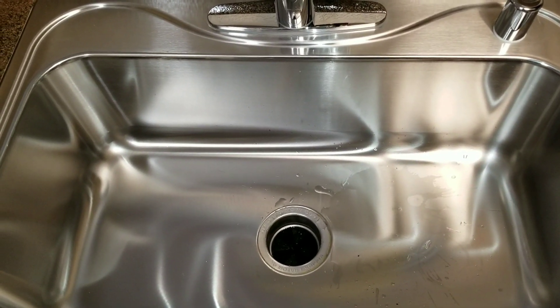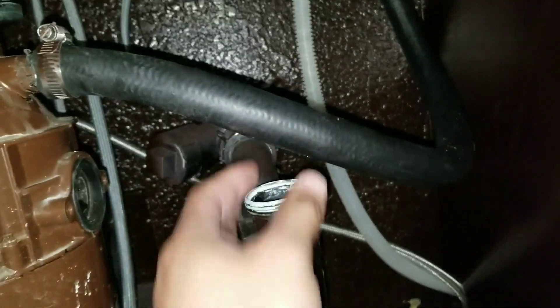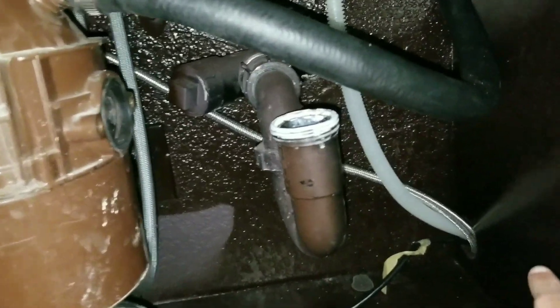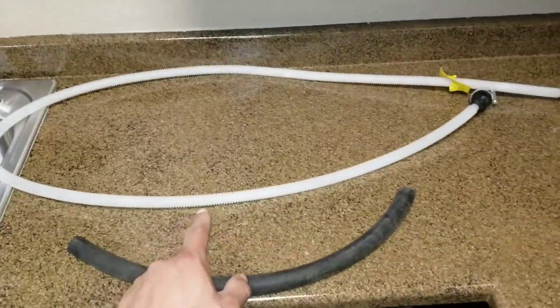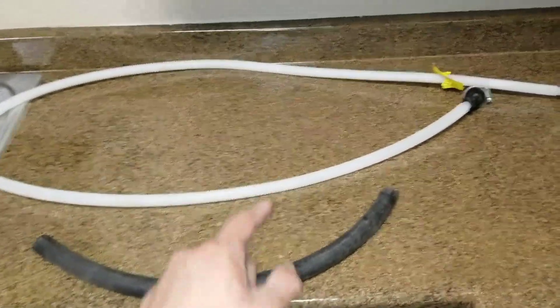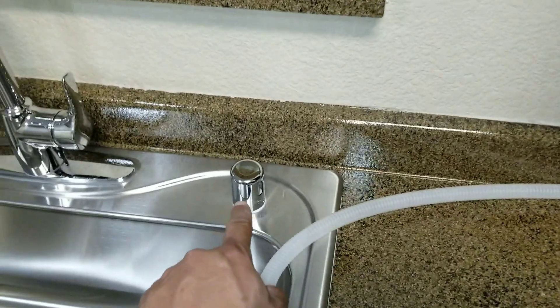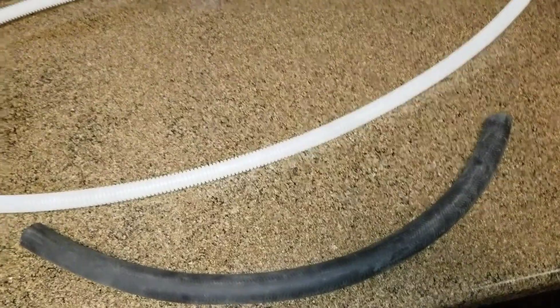You want to understand the setup for your garbage disposal. Here I've removed the p-trap just to give you a better illustration. You basically have two sources where the smell could be coming from: a drain line that comes from your dishwasher and goes up to your air gap, and then another hose that comes down from your air gap into your garbage disposal. The smell could come from the line connected to your dishwasher running to the air gap, or the rubber hose running from the air gap to the garbage disposal.